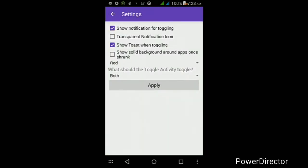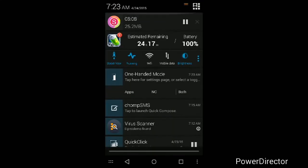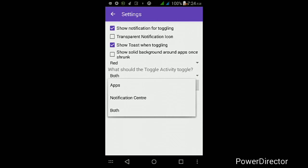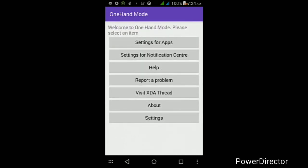In the app settings, you can show a notification for toggling the one-handed mode on or off whenever you feel like it. You can also add a toggle in the notification center to quickly edit settings for your apps or notification center. Additional options include making the notification transparent, adding a toast for toggling, showing a solid background, and changing the color to whatever you want. You can also set what the notification center toggle controls — apps, notification center, or both. Once you've edited all the settings, just make sure you tap Apply and it will apply all those changes right away.